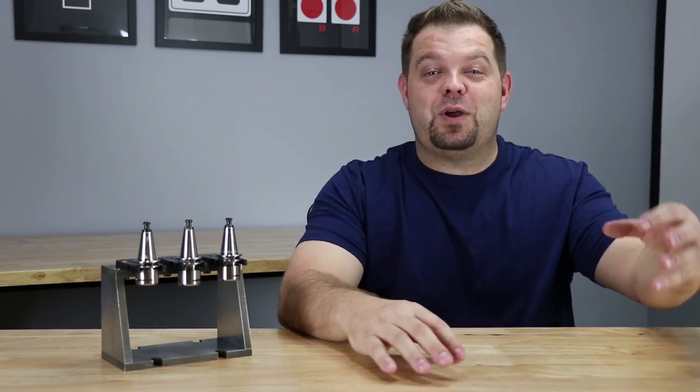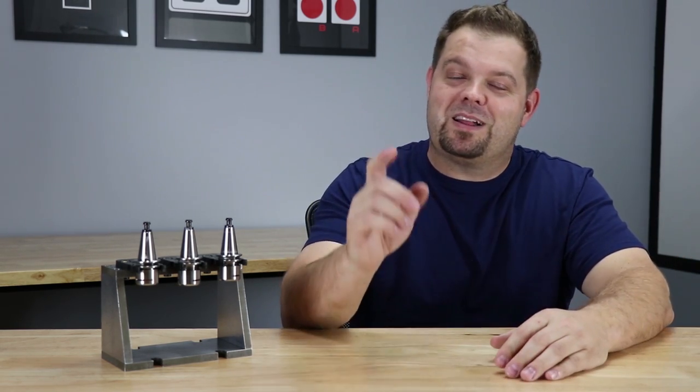Okay guys, well that's about it. If you guys like this video please consider clicking the thumbs up. If you want to be notified when new stuff comes out, subscribe and click on the little notification bell. We'll see you guys in the next one — bye.